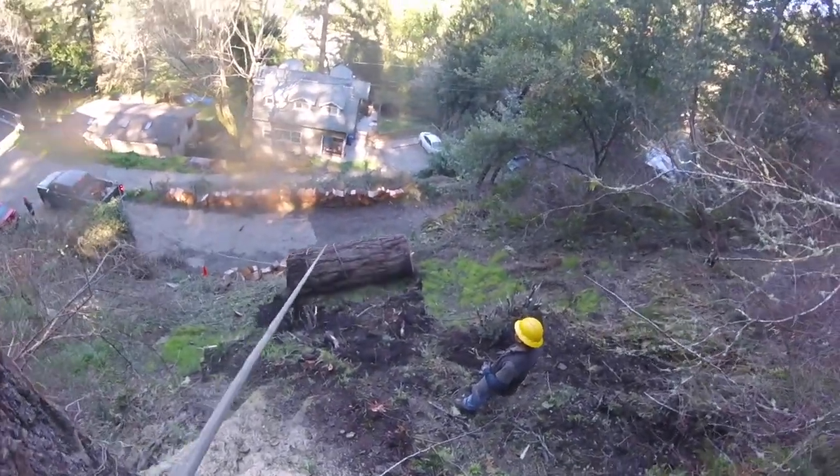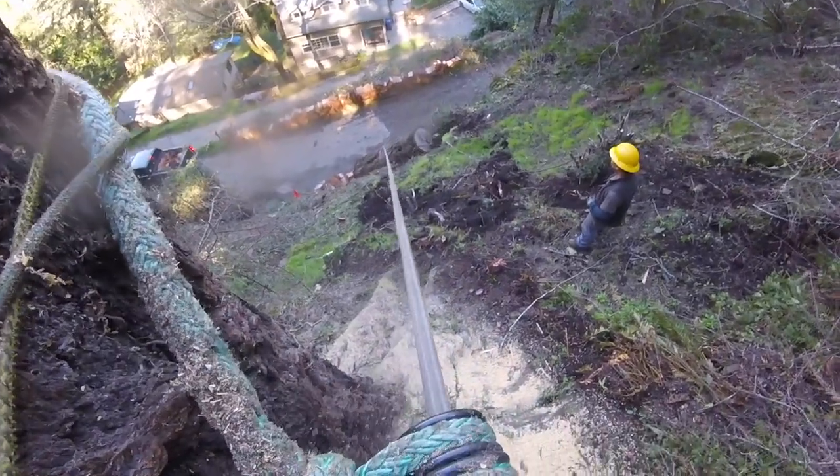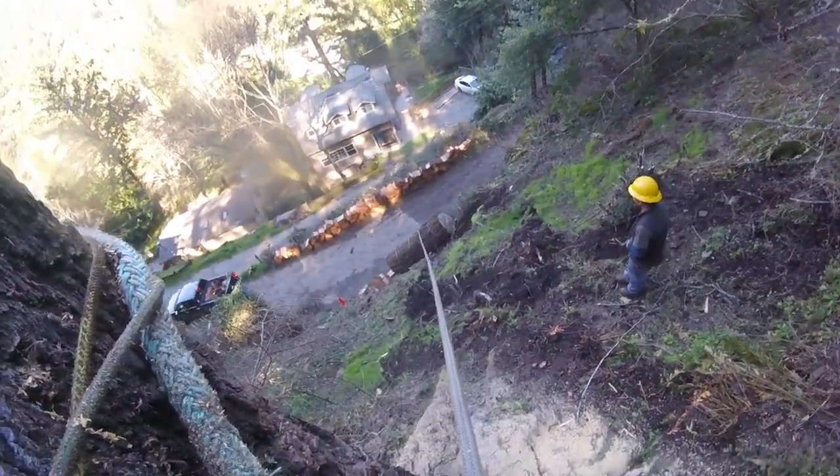This is another clip showing rigging just for terrain reasons. It's not tight quarters, but I could maybe flop logs and make them land flat, but once I do that there's no control. So that was for maximum control.